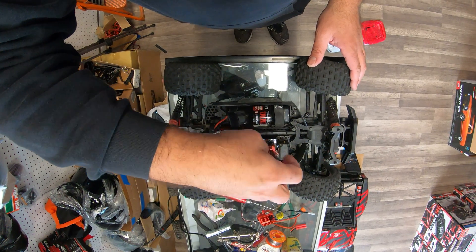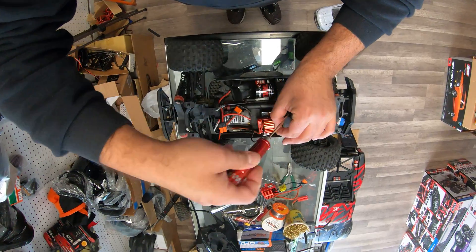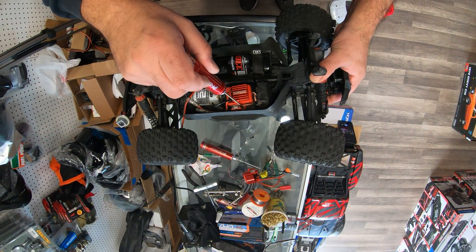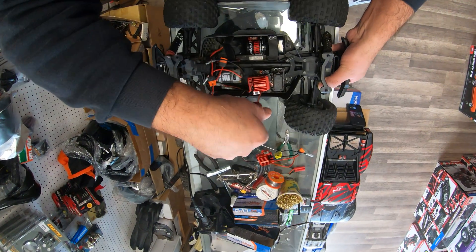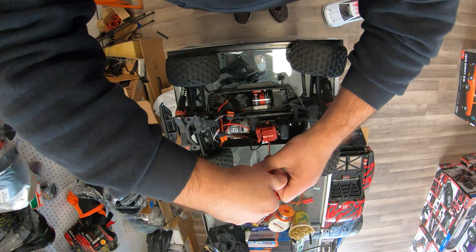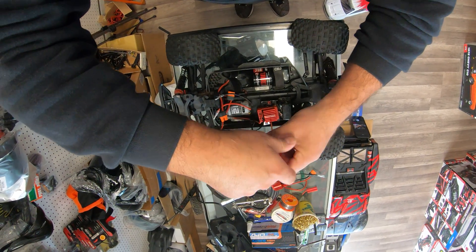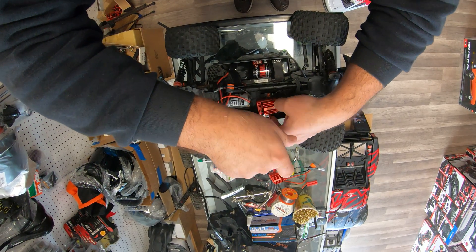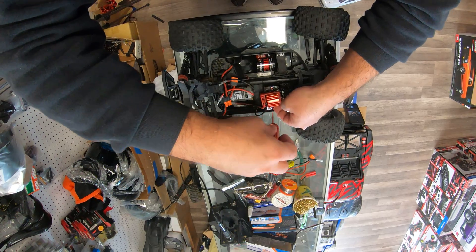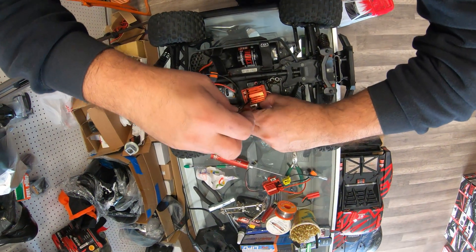This is a problem when a customer does that, because the warranty covers certain things but it's not covering stuff like this. You're going to have to pay for the damages. You can actually talk to Arrma and see if they're willing to send you the part, but then you have to make sure that if they do send it, you know how to install it the right way and you're not repeating the same problem.